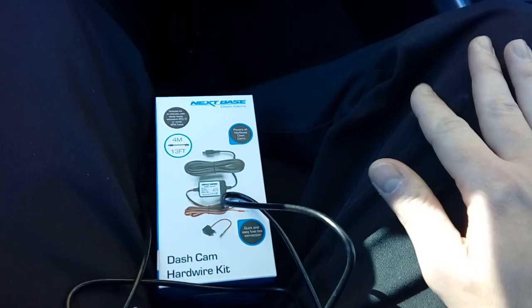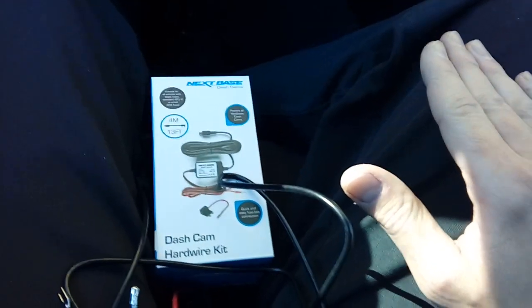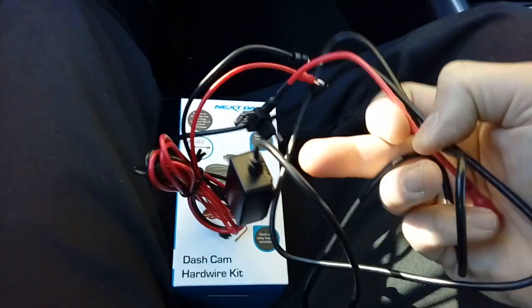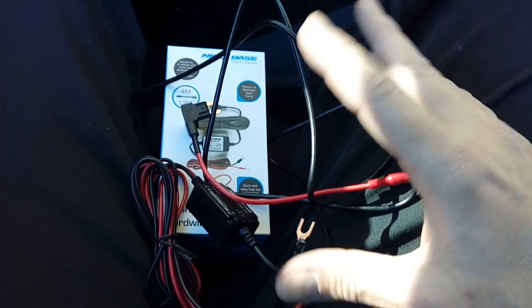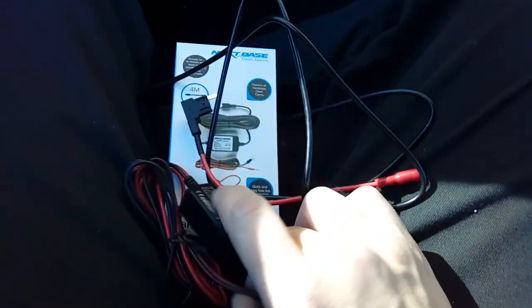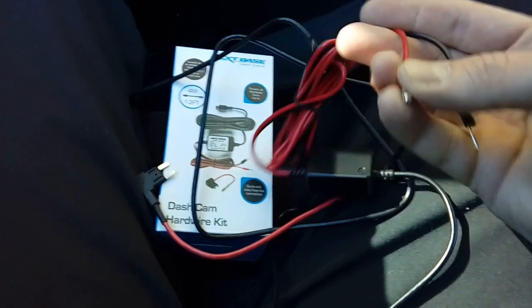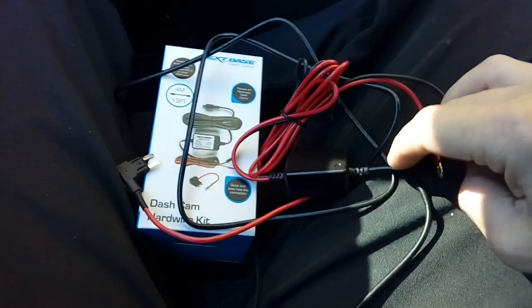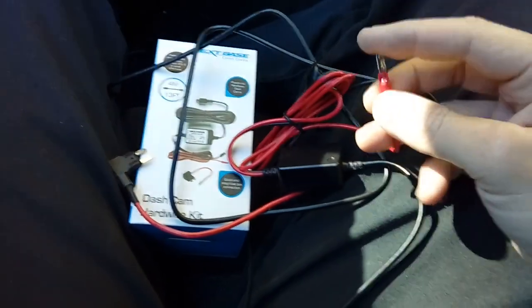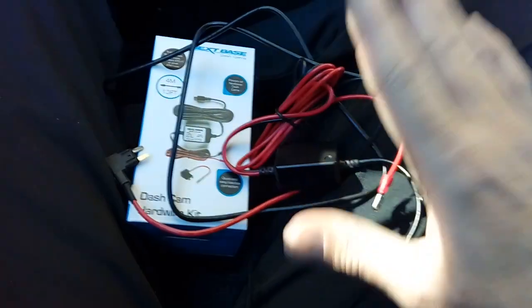The only thing with the BMW to pay attention to is that the fuse box is in the rear, so you are going to need an extra roll of cable. Normally these kits aren't long enough. As a rule of thumb, you need a roll of eight-amp cable to run as an extension from the front to the boot. You'll also need bullet connectors — make sure you get the red ones because the blue ones are a bigger size.